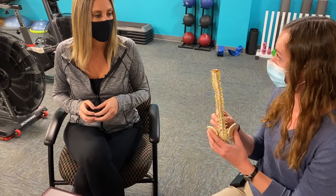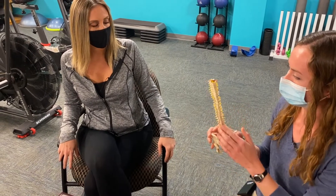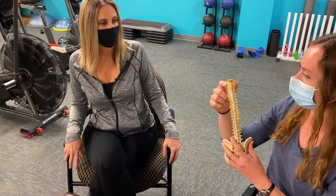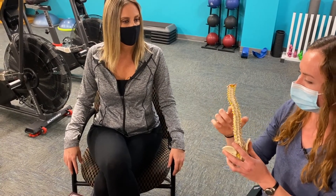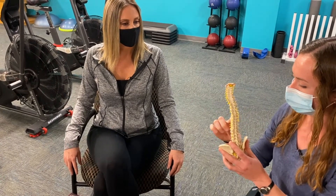How can you demonstrate what our posture should be like when we're sitting, and is there a way we can tell if we're doing it wrong? So I actually brought a model of the spine right here. As you can see, our spine has many natural curves in it. Here's the front of our spine and here's the back. Our neck or cervical spine up here naturally curves this way a little bit. Then our mid back or thoracic spine naturally curves this way, and then our low back — our lumbar spine — curves the other way.